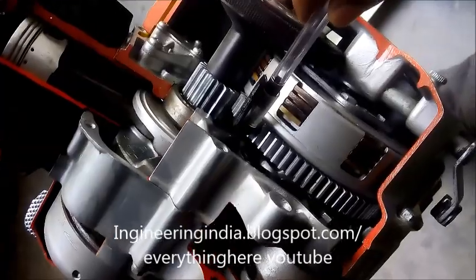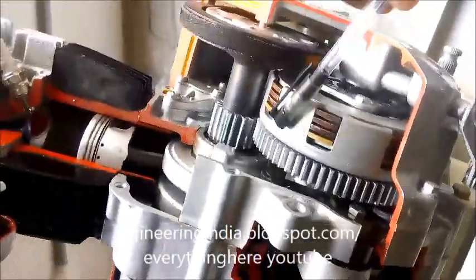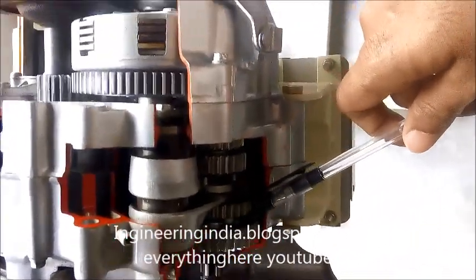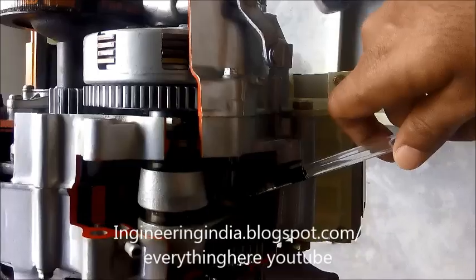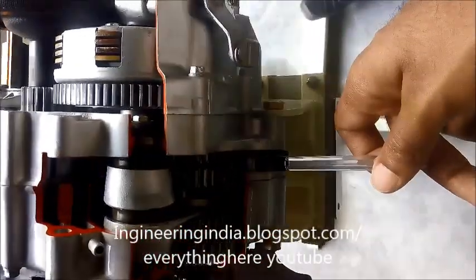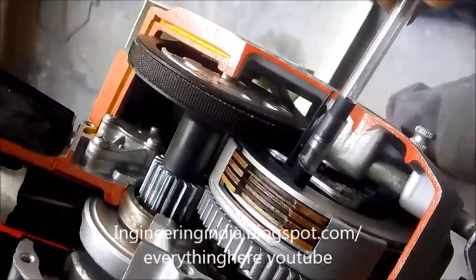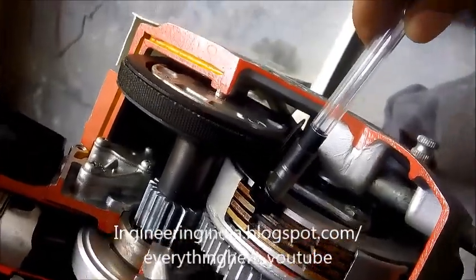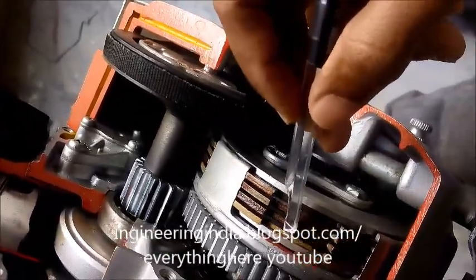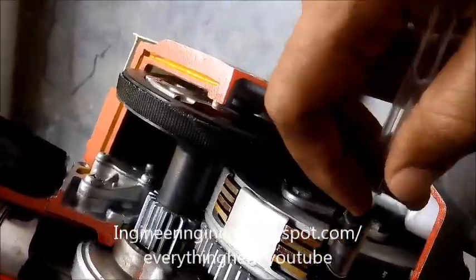These are the gears which transmit the power to the rear gears. There are four gears — the big one is first gear, the next one is second, then third, and the next one is fourth gear. This is the clutch — this is a multi-plate clutch in the engaged position. If you disengage it, there will be a gap between the clutch plates.